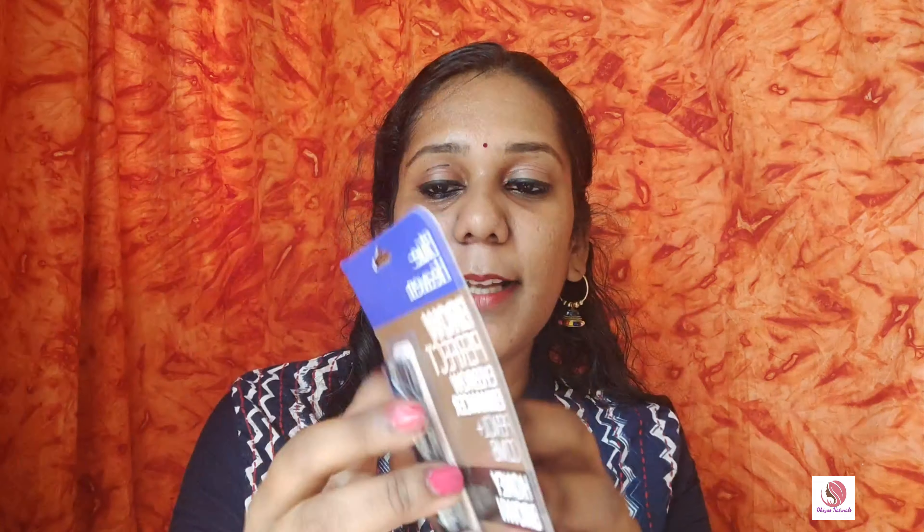So we will see the spoolie. We will open the package. First, we will mention the ingredients. It contains castor oil.